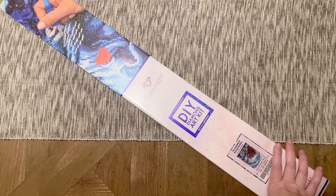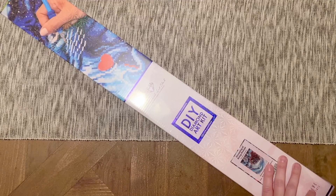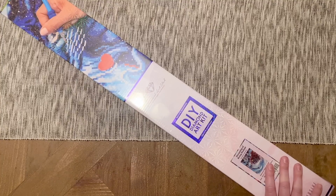Thank you to Diamond Art Club for sending this kit over. It along with the other new releases this week are going to be released tomorrow, Saturday December 17th at 9:30 a.m. Pacific time, which is 12:30 p.m. Eastern. If you're in the Ruby or Diamond tier of the rewards program, you'll get a half-hour early access window beginning at 9 a.m. Pacific or noon Eastern — so be sure to set your alarms!